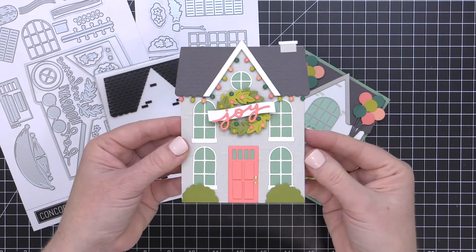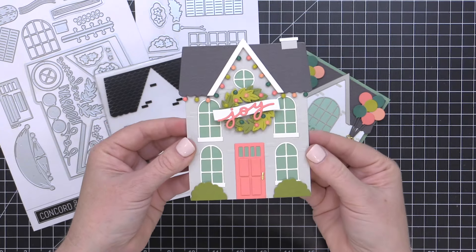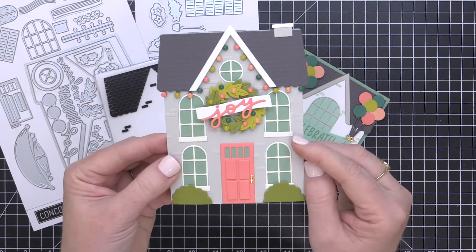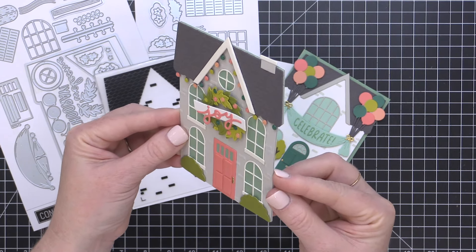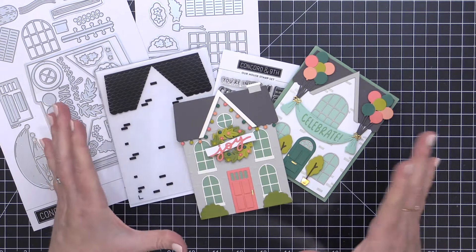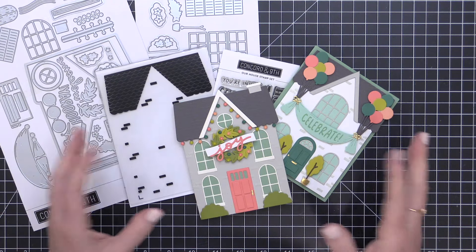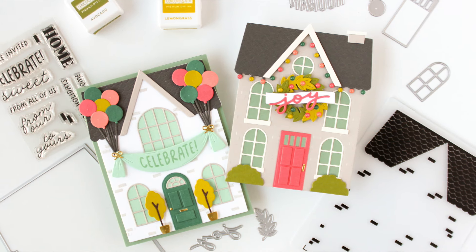I couldn't resist making a holiday card with this bundle. You can see these light strands are so much fun — they fit perfectly along that roof line. I've created a large wreath for the front of my house with that 'joy' sentiment. This is actually a shaped card but with a side fold instead of a top fold. I absolutely love all the detail pieces like the trim pieces and that chimney on top. This set makes me absolutely giddy — it is so much fun to create with because there are so many options for creating these adorable houses for celebrations throughout the year.